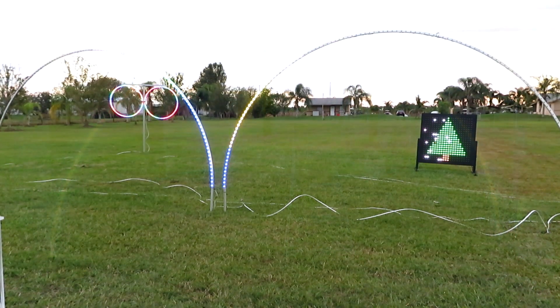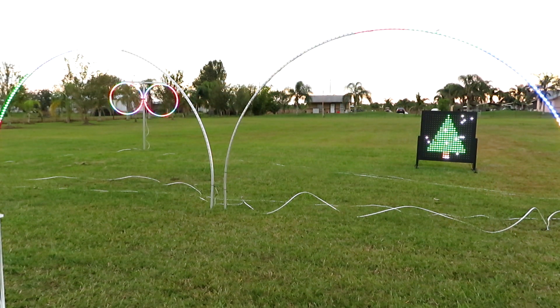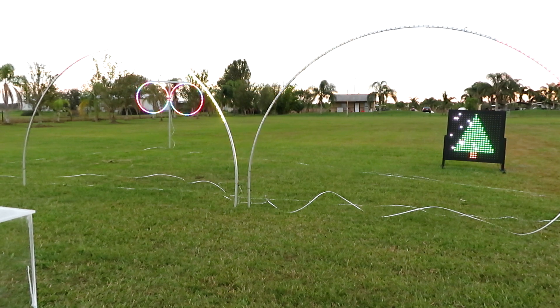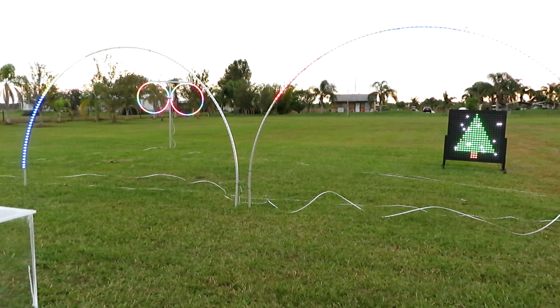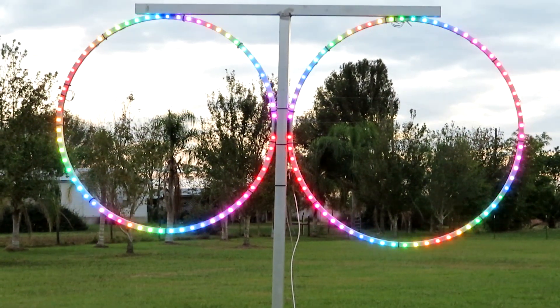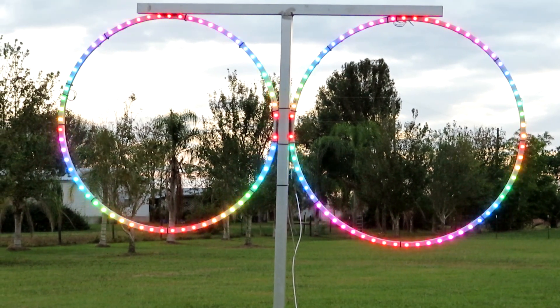Each one of these arches is 20 feet long and I have six of them. I'm taking the picture in the daytime because my camera freaks out with these LEDs — they're so bright. This is Florida sun in the daytime and as you can see I'm running the test pattern, along with the two loops I made.